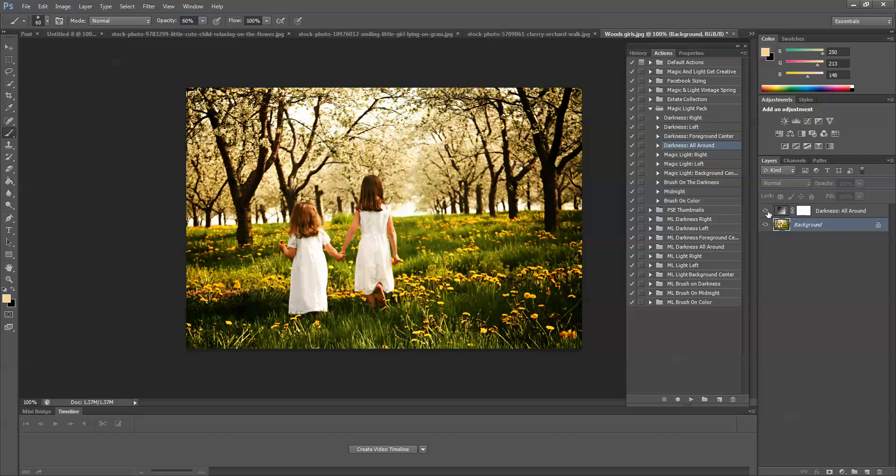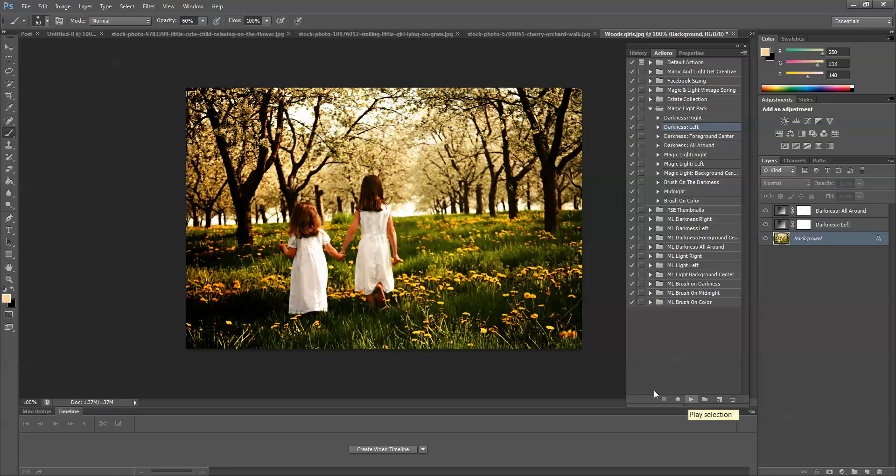I'd like a tiny bit more darkness on the left side since the light source is coming from the right. I'm going to choose Darkness Left and press play. You can see it adds quite a bit to the left side — it's way too much — so I'm going to take down the opacity of the entire layer until it looks about right.